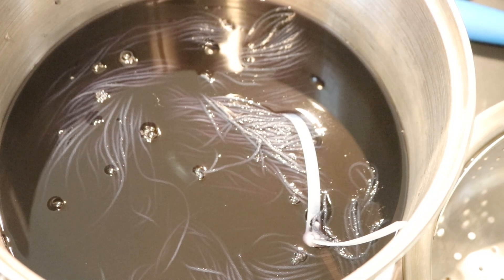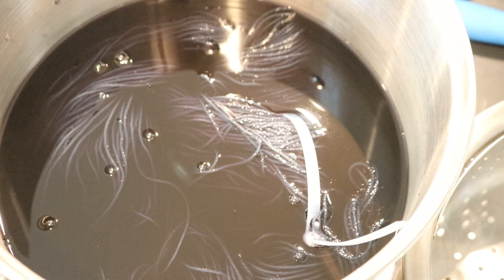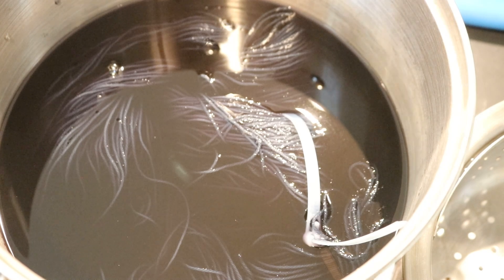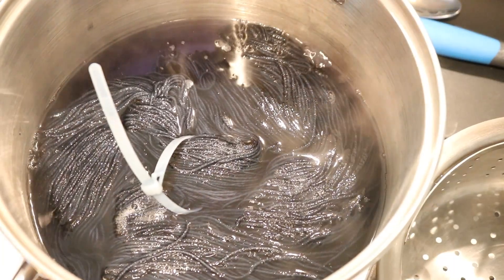Knitpicks Stroll is 75% superwash merino, 25% nylon. I use this yarn base all the time. It dyes up absolutely beautifully. If you would like to learn more about any of the tools or materials that I'm using in this video, you can find affiliate links in the video description.